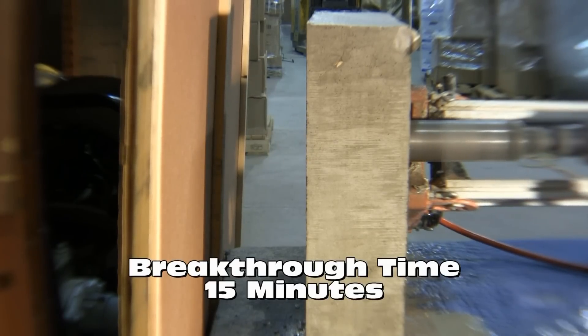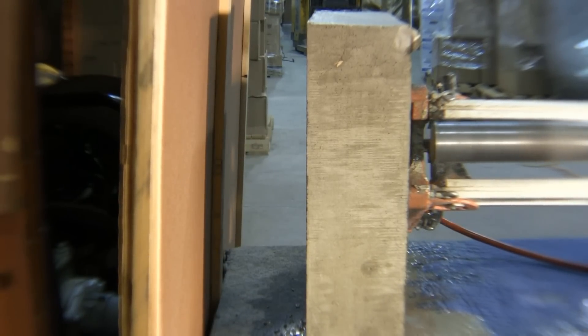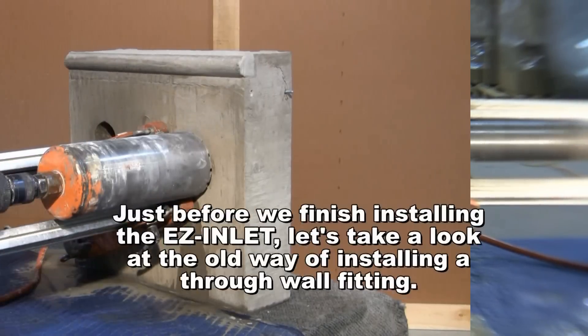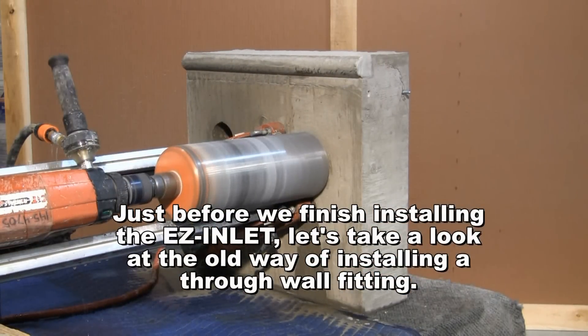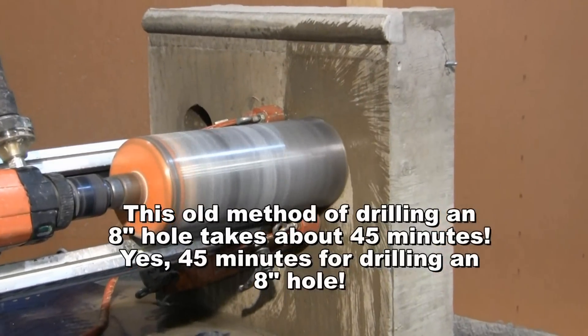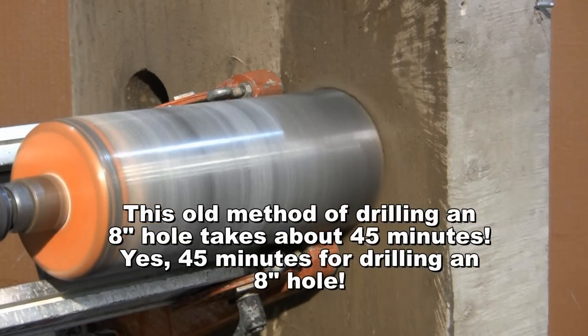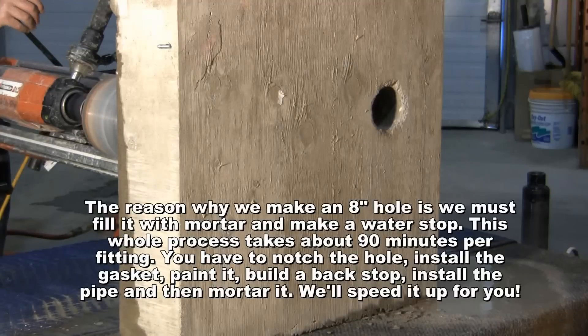Breakthrough time: 15 minutes. Just before we finish installing the Easy Inlet, let's take a look at the old way of installing a through-wall fitting. This old method of drilling an 8-inch hole takes about 45 minutes. The reason why we make an 8-inch hole is that we must fill it with mortar and make a water stop. This whole process takes about 90 minutes per fitting.